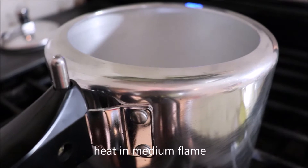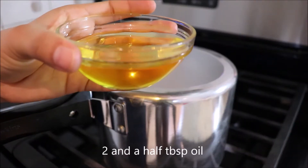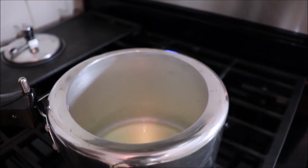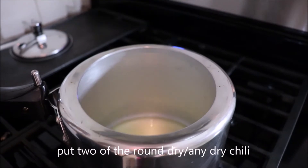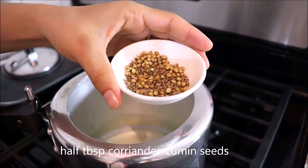Turn on the heat and put it on a medium flame. First put 2 and a half tablespoons of oil. Once the oil is warmed up, add 2 round dry chilies, then put 1.5 tablespoons of the coriander cumin seeds.